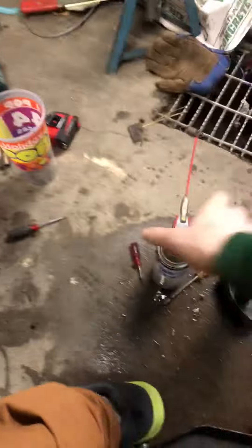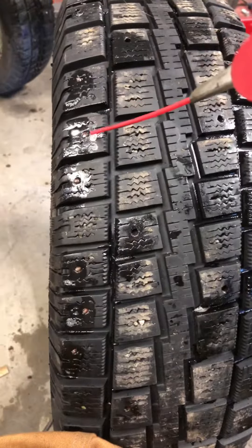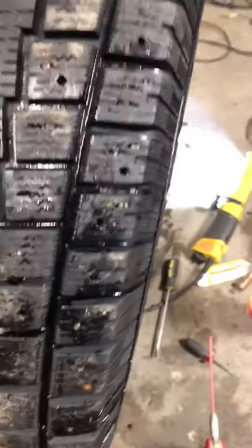First of all, what you're gonna want to do is take some WD-40 and spray down all your studs, just like that. As you can see, I've already got half the tire done — I just got to finish this side. Next step is to take a regular flathead screwdriver.